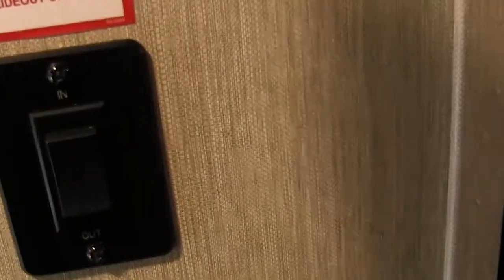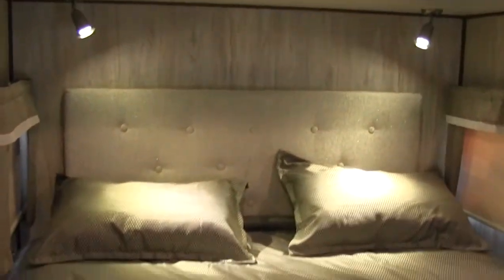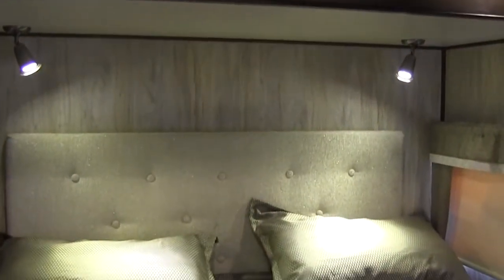Here in the master, this is going to be the slide-out button for your bed slide. You can see his-and-her reading lights, all ducted AC throughout the ceiling, a window on each side of the bed for cross ventilation, and a window at the foot of the bed.